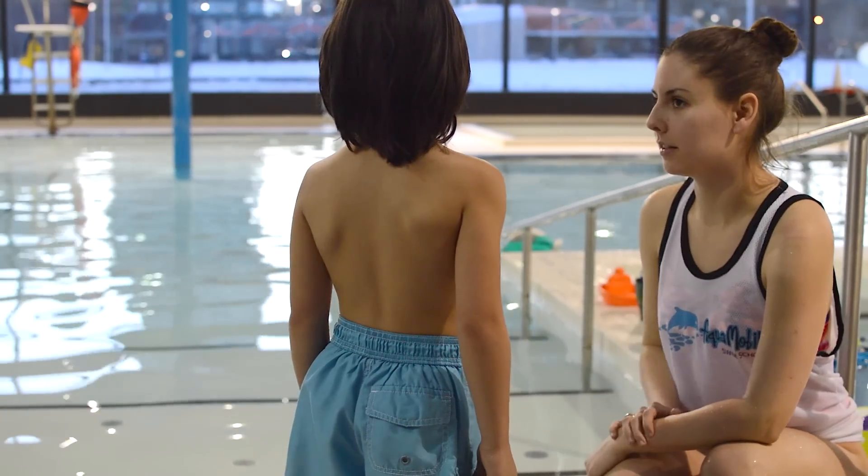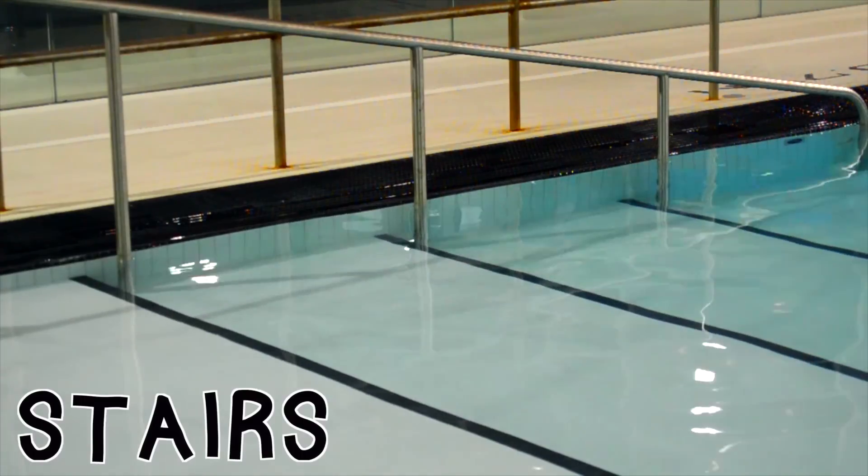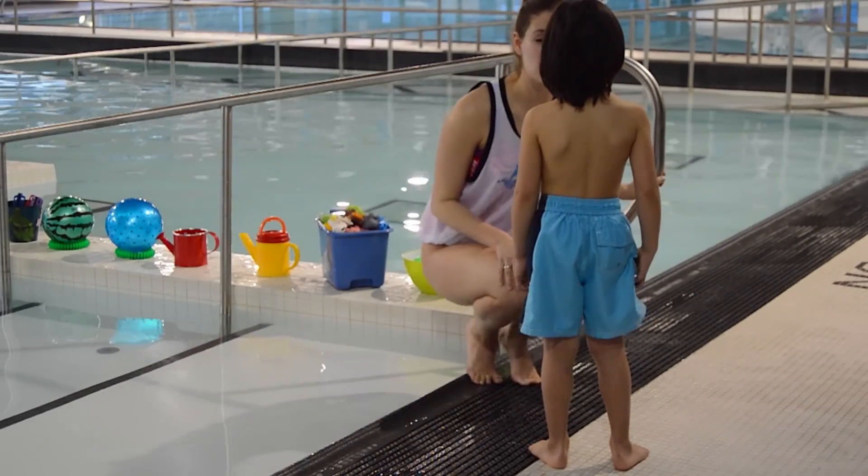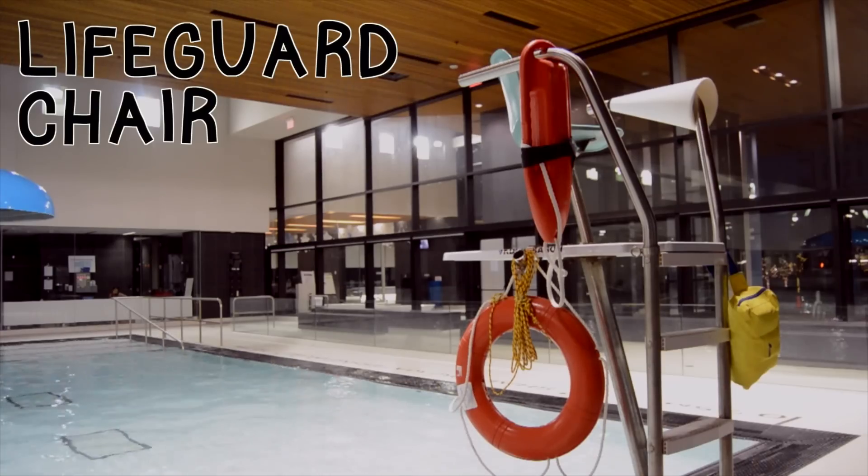Where are the stairs? You see the stairs? Yeah, that's the stairs — that's where we're going to hang out a lot. Do you know where the lifeguard sits? Yeah, that's a lifeguard chair.